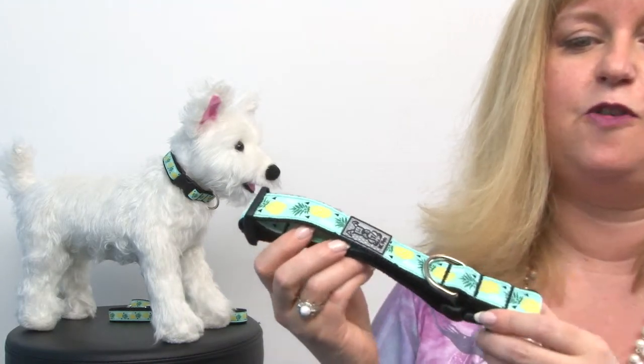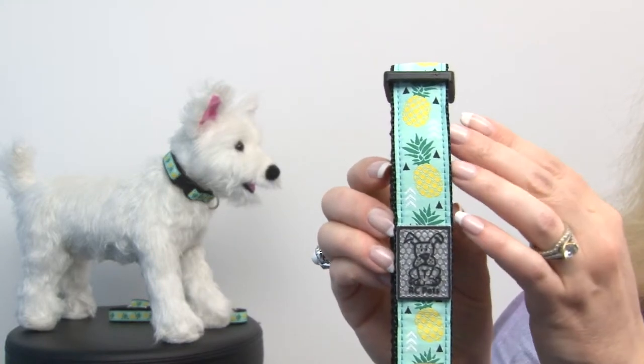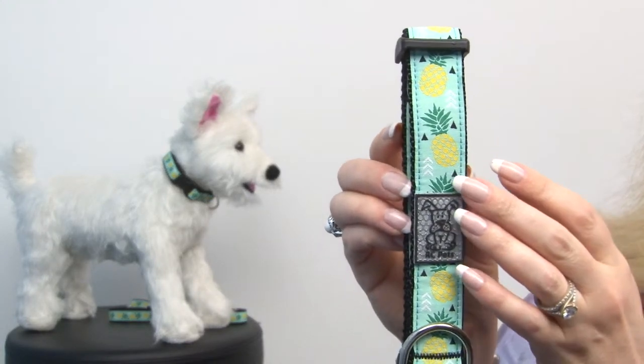Hello friends, it's Mary at Backstribute.com and today we're taking a closer look at our Pineapple Parade Adjustable Clip Dog Collar. This is an adorable, fruity, fresh look for Fido and features cute pineapples embroidered onto a mint green ribbon.